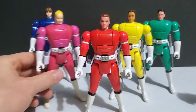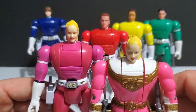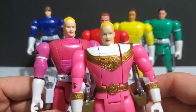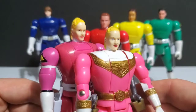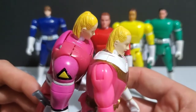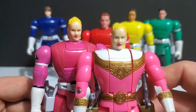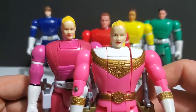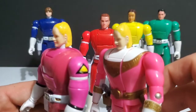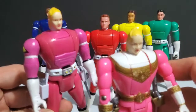We'll go ahead and take a look at Kat and do a comparison against her Zeo figure. Once again, Turbo is taller. The Katherine head sculpt is very similar — the hair and everything almost dead on. The paint applications might differ a little here and there, but for the most part the sculpt itself is relatively unchanged. I don't really see any changes at all.